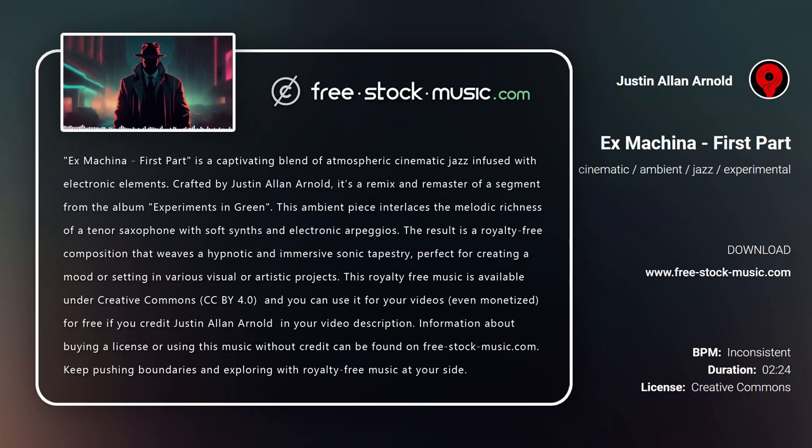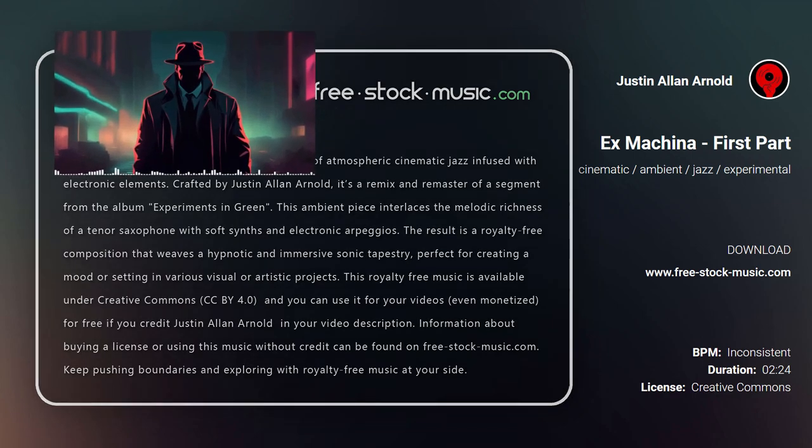Information about buying a license or using this music without credit can be found on free-stock-music.com. Keep pushing boundaries and exploring with royalty-free music at your side.